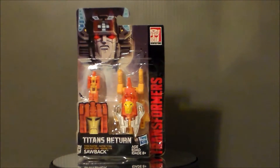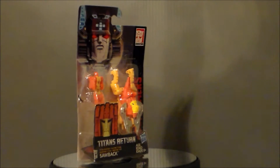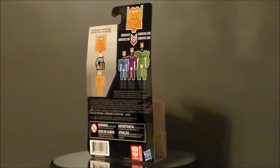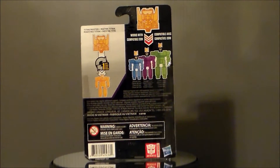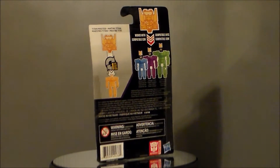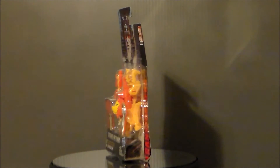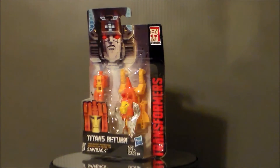Doing some research, he comes from the Japanese Headmasters series, which I haven't watched in years. That's kind of an interesting pull from old school G1 — I had no clue who this guy was. I did go back and watch the Headmasters later in life, so it's pretty cool to see them pulling some really rare and out-there characters into this line.